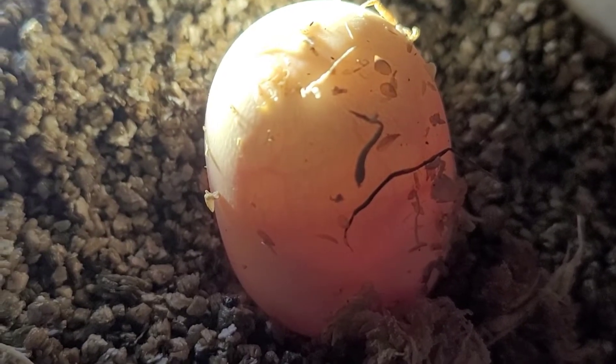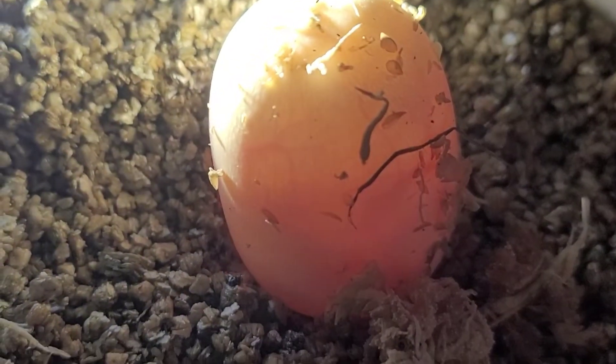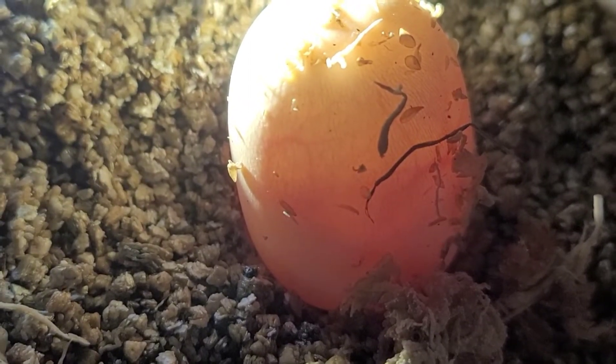This is how it looks on camera, but if you actually look in person you see the veins — it's more prominent.